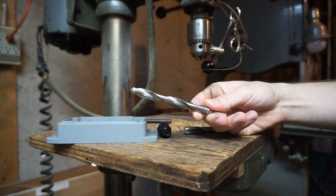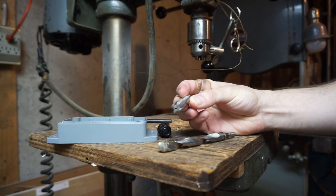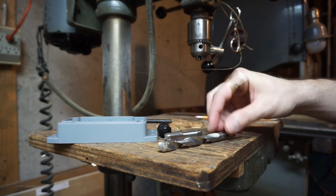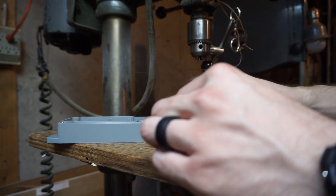First thing we have to do is figure out what size bit we need. I have an M12 1.5 millimeter tap here, and that requires just about a 7/16th bit. So I'm going to throw that bit on here and drill my first hole.